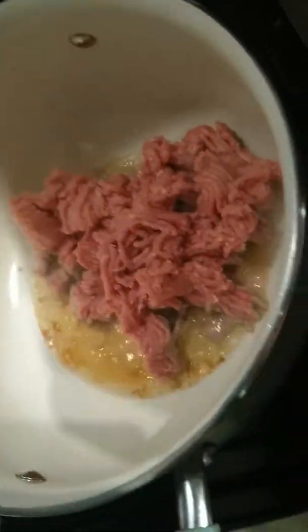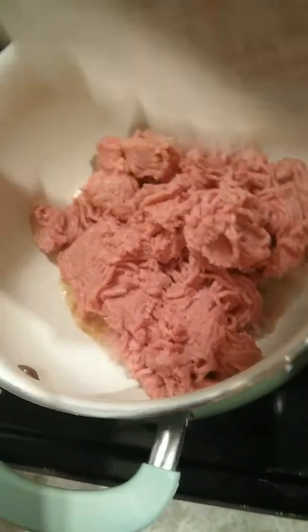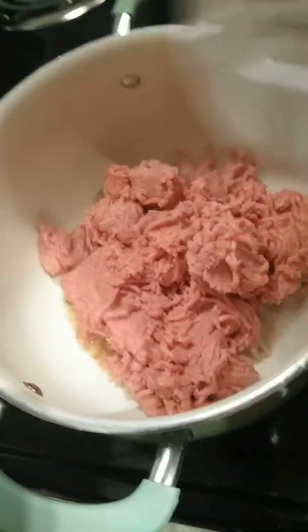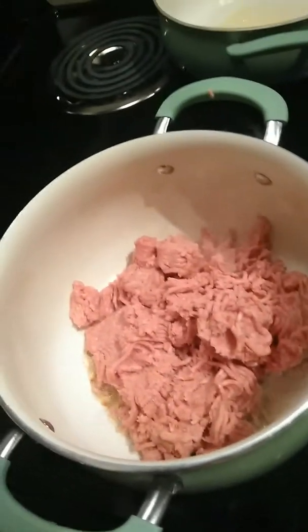We got everything cooking. We've already got our turkey in there, and I'm going to show you guys how to season it. This is the garlic powder and stuff like that. I can put it in front of the camera.